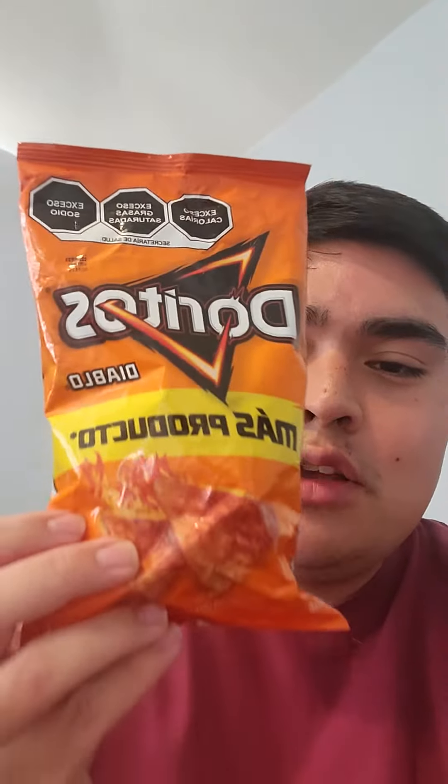What's up y'all, Big Serpa Valley back with another Herbs and Serbs review. This time we are fresh off of our trip to Cancun and we are reviewing Doritos Diablo Mas Bruto. So these are the Mexican Doritos — we don't have this flavor in the U.S., so let's give it a review.